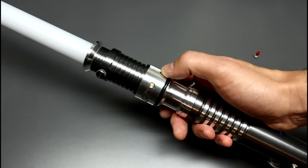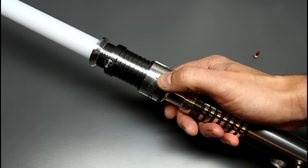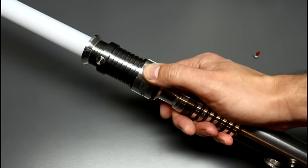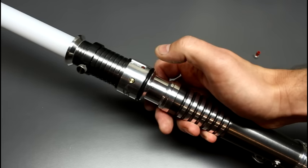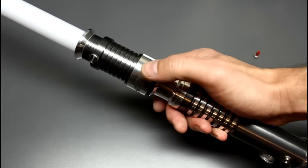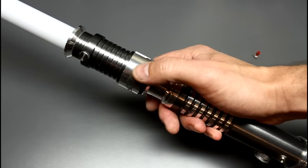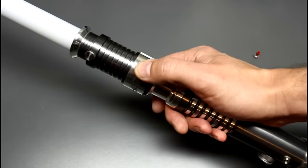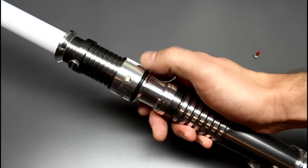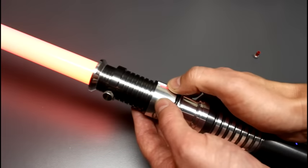You can customize the colors with the RICE port, which I'll get to a little bit later. If you want to switch to a different sound font when the saber is off, just hold down the auxiliary button — now you're in the menu. There are nine of my custom sound fonts and three stock ones, for a total of 12. Hold down the button to select that font.